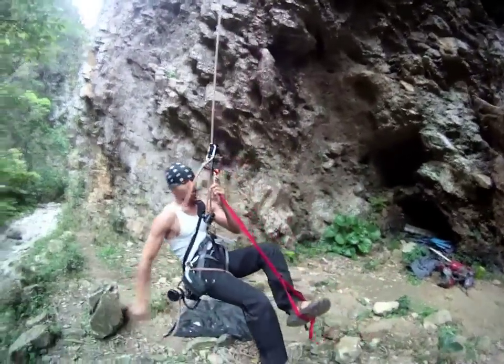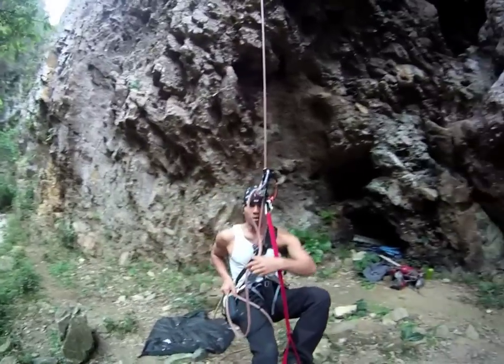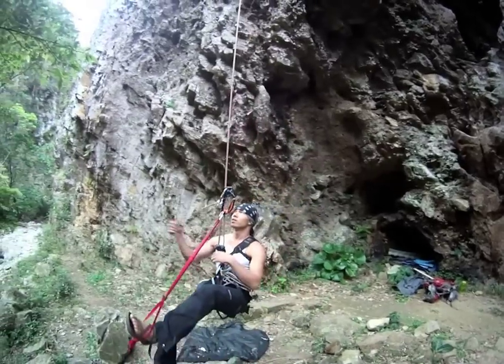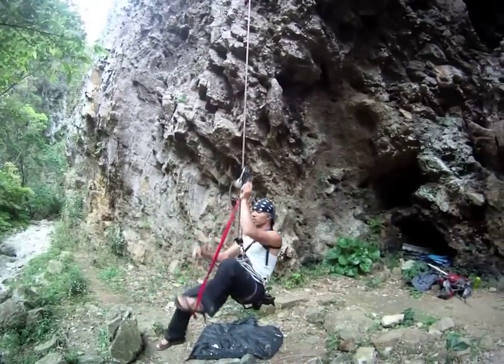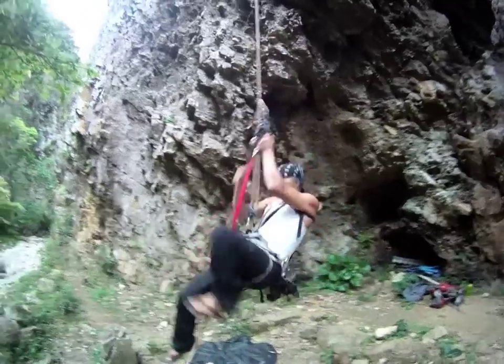This is very quick. And you never have to take off gear if you're going up or down, so it's very safe. So if I go up, I just do the same thing. I push this as far up as I can, stand up, pull in the slack. It's very quick.